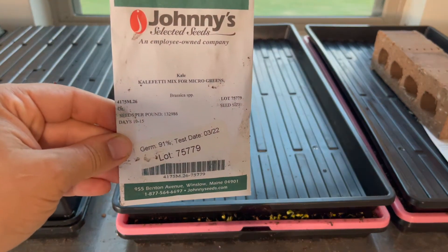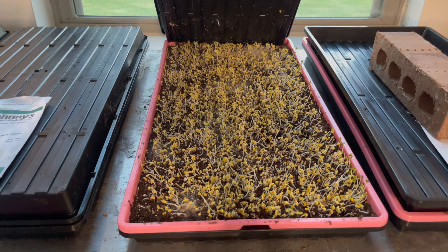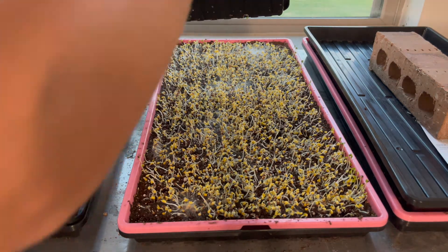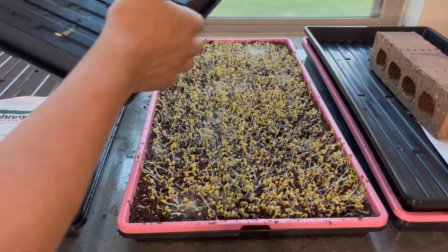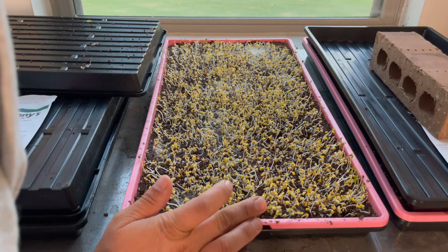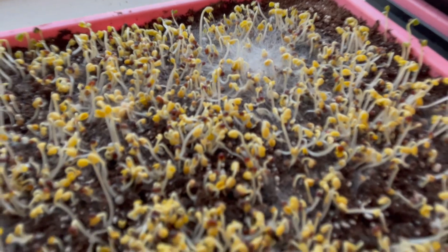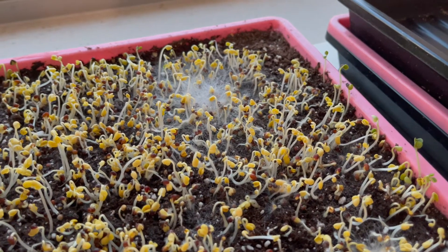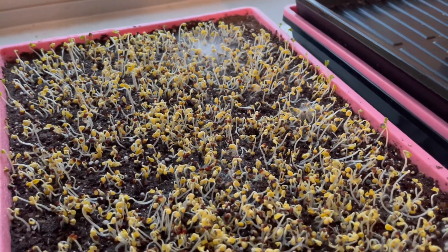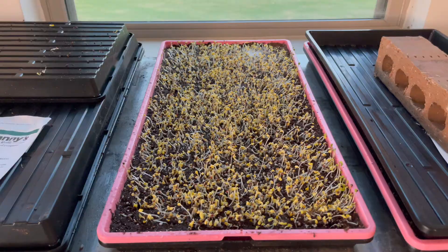Moving on to the next one — this is the kale mix. Let's go ahead and lift this tray. This one is looking good minus the fact that it smells kind of funky. It's growing little white hairs and I think that might actually be mold. As you can tell, there's white hair all over it and this tray does not smell great, so I'm thinking these might be a goner.